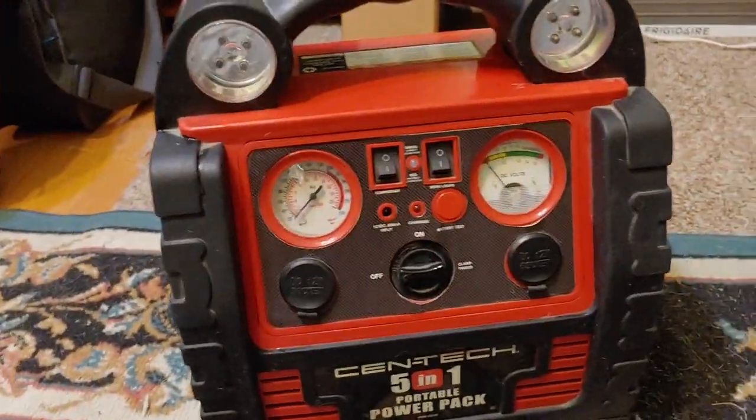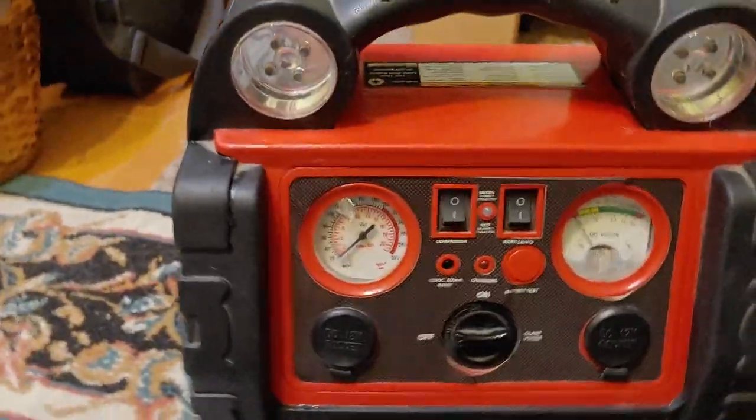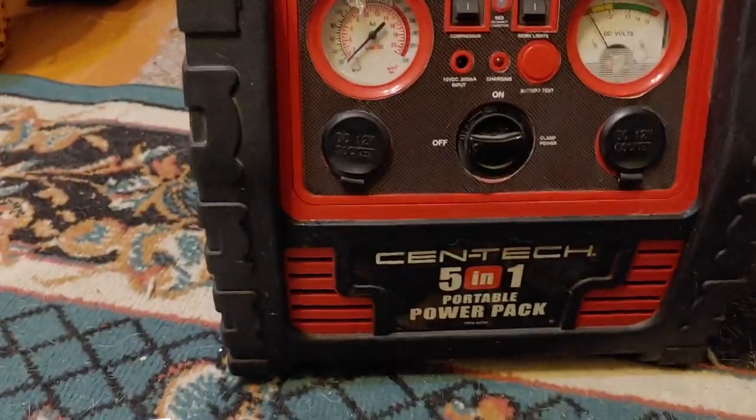Hello all, Shoestring here. This is my review of the 5 Function Power Pack, a portable power pack from Harbor Freight.